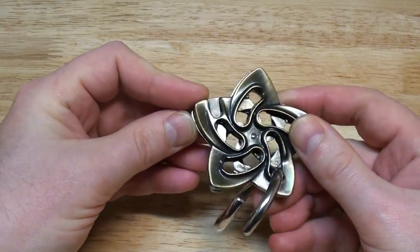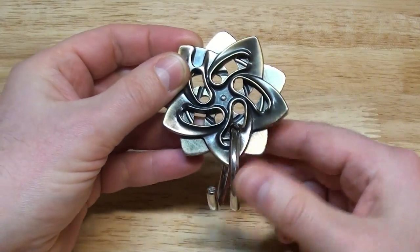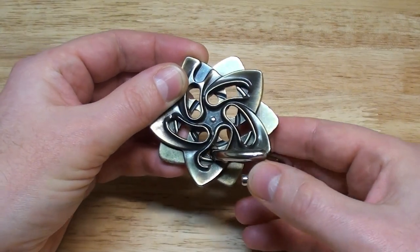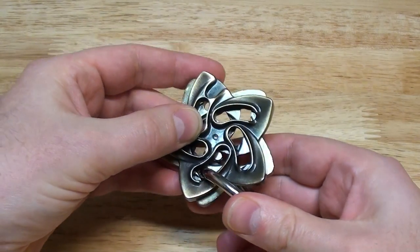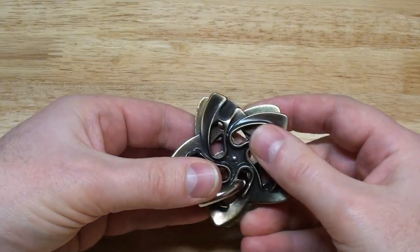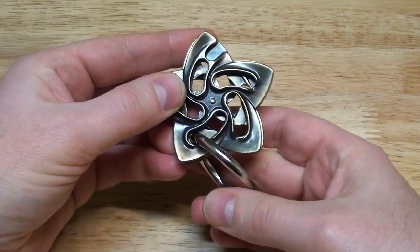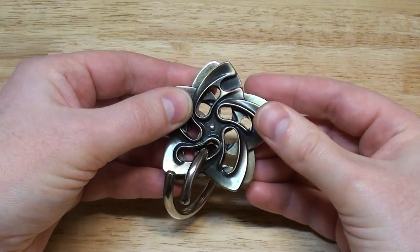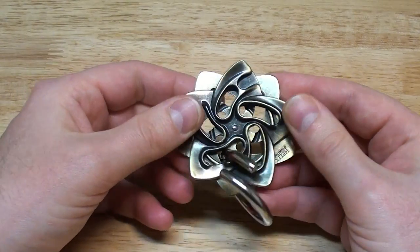For instance, if you want to turn this one a little bit more compared to that one, you keep the ring inside this hole like this, and that allows you to reposition the stars. You can continue again and again, staying here while the bottom one can still turn. So you can go easily between all the positions.